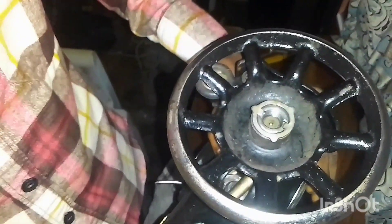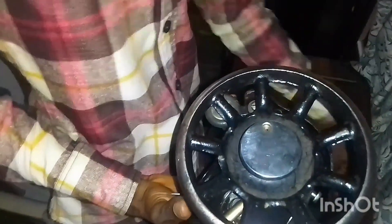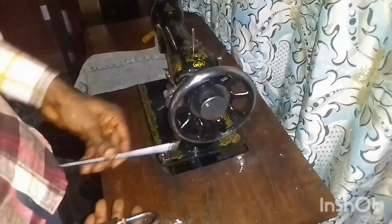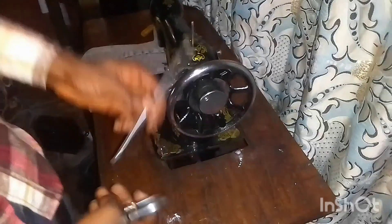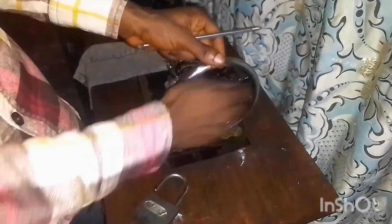So as I've properly placed it right now, I'm going to tighten the nut back on. That's done. Now back on the table — I'm going to be locking it properly this time using a little chisel.